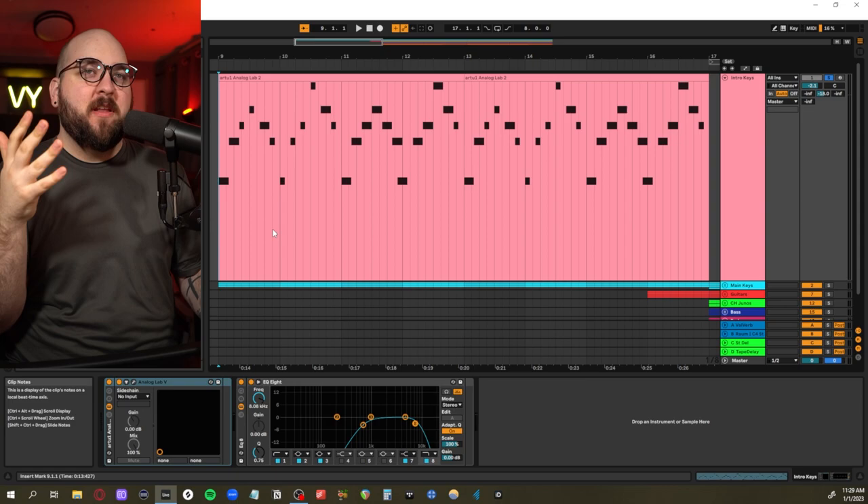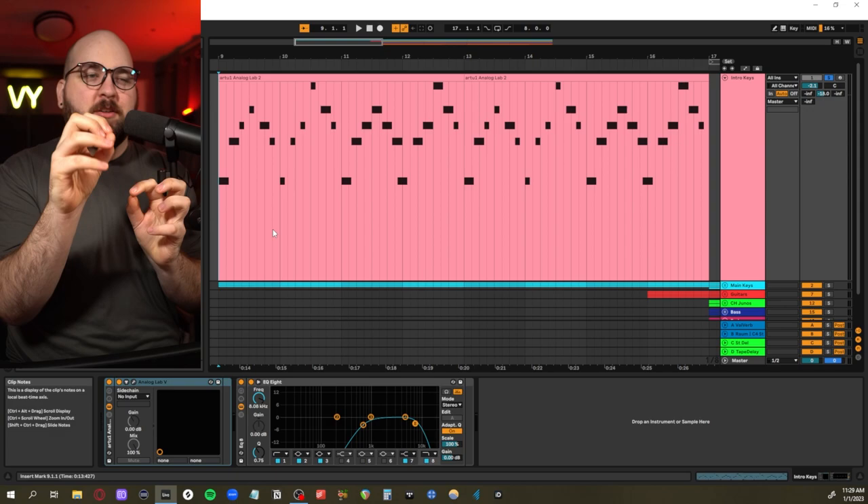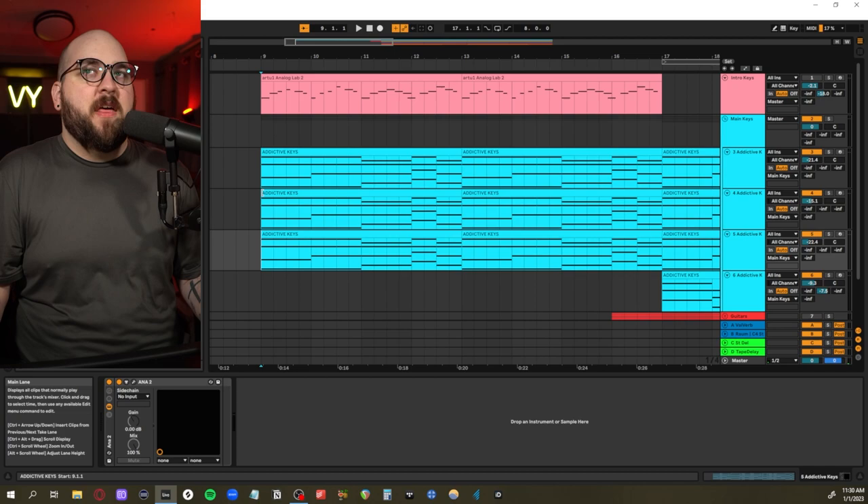The way I always describe it is to try to come up with a Gorillaz-style comic book version of the story you're trying to tell and get that in an auditory way, because that can really help a listener envision what you're trying to get them to envision. After that we have the main keys sound.